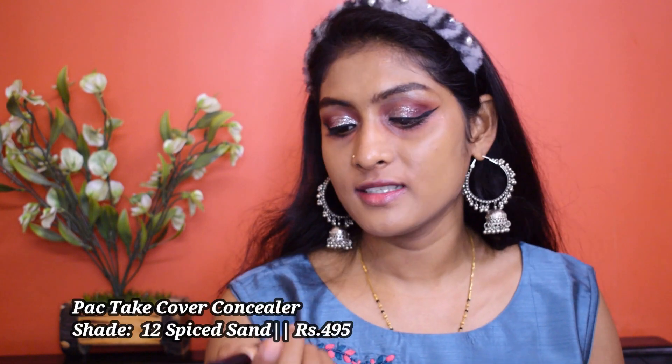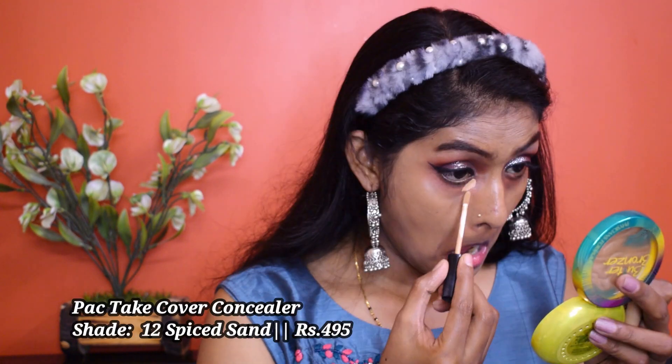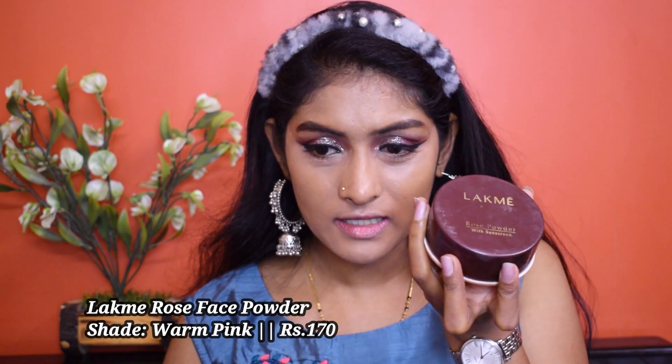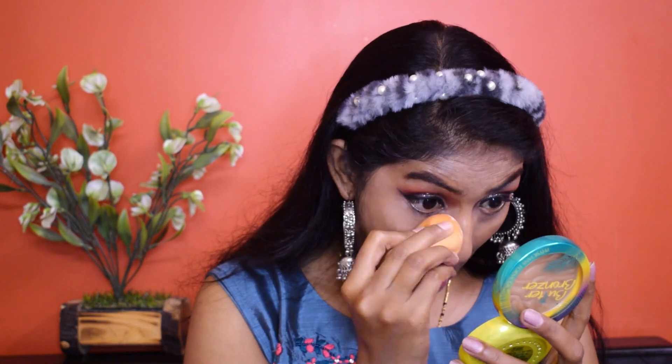Let's move to concealer. I'm going to go for this Pack Take Cover Concealer. Let's set the concealer in place using this Latme Rose Powder — massaging it under the eye area and around the mouth.